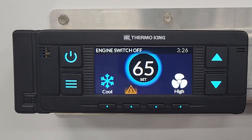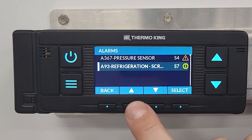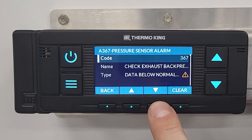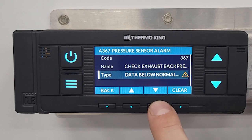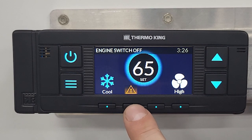This also tells us that we have an alarm. If you hit the alarm button, you can scroll through the alarms. If you wanted to view an alarm, it will bring you to the alarm screen telling you the alarm code, the title of the code, and the reason for the code. Then to get back, you just keep hitting back until you're back at the main screen.